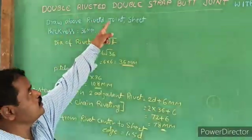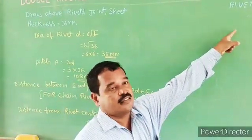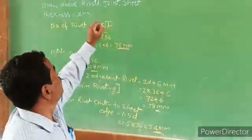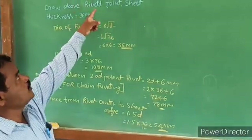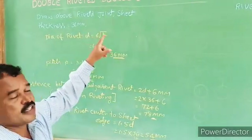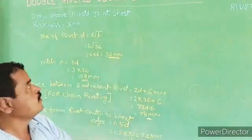This is double riveted double strap butt joint with chain riveted. This is the jigsaw riveted. This is the double riveted double strap butt joint with chain riveted. Sheet thickness is 36 mm.